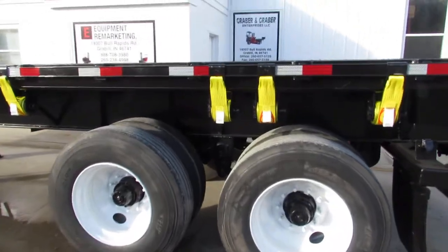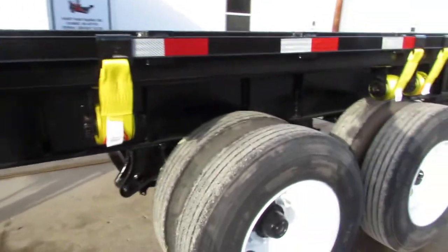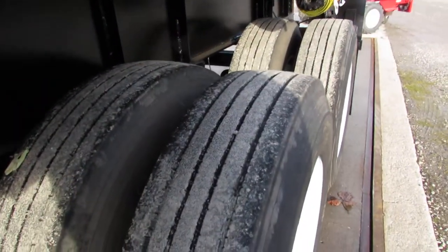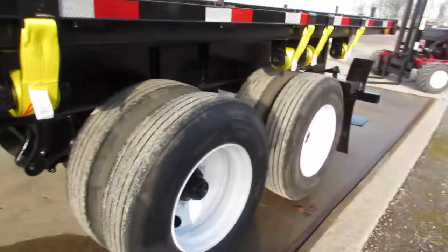As we come to the driver's side, you can see this trailer has brand new straps ready to come work for you. 225 steel refurbed rims with a 70% tire or better.